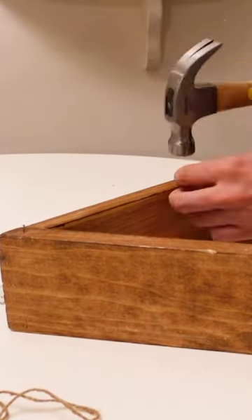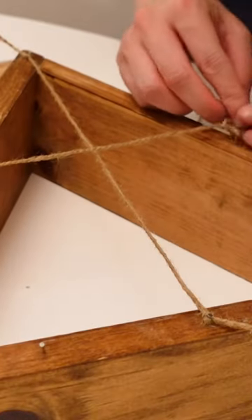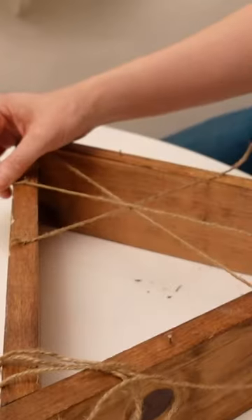You want to grab some twine and some nails and nail them in a pattern that's gonna give you this. You need one cross and you need to tie off two diagonals.